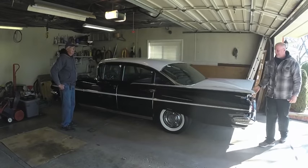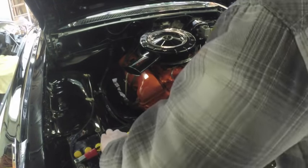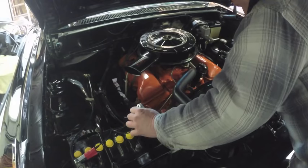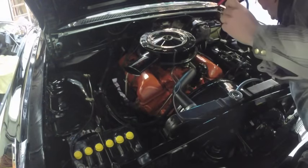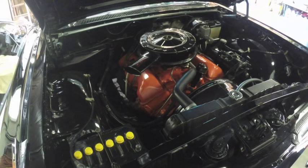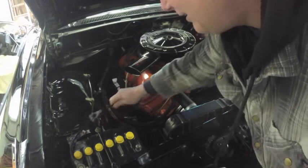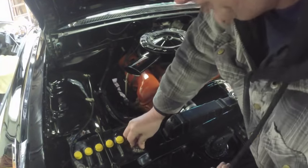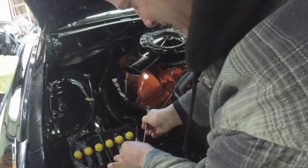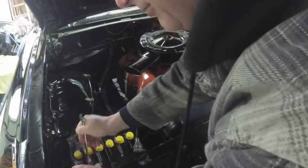I think it's a 9/16 wrench you need. I'll get the battery maintainer disconnected here. Whoops, I guess I should unplug it first. I think they're 9/16 — I don't remember exactly. Well, I put a whole bunch of sockets up, so if it's not 9/16, we've got a couple of other sizes. It's 9/16. Okay, the battery cable's on — I'll make sure that one's snug too.